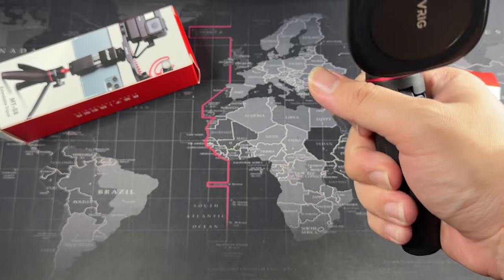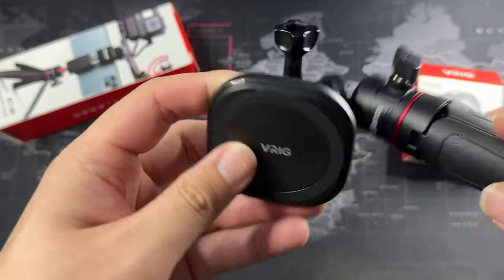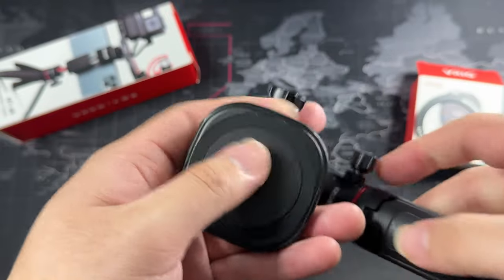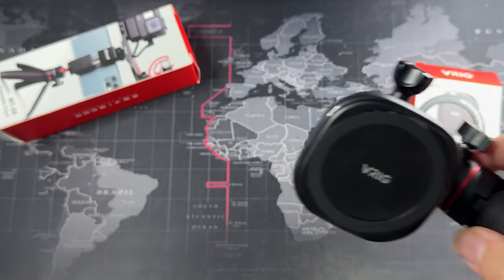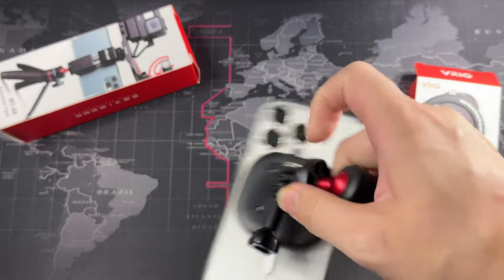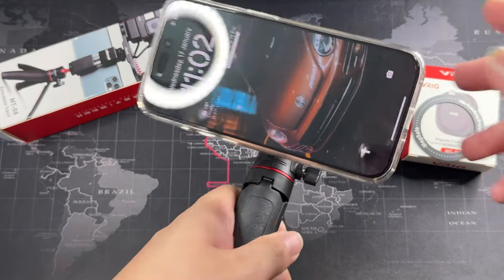The V-Rig MagSafe mount might look like just a plasticky product, but it has some heft to it, giving you a very nice balance when you're holding this contraption. I'm really happy with the result. The MagSafe magnets here are really strong. You can see they are all secured with Allen key screws — so you know it's not just molded plastic, everything is screwed down properly. Let me grab my iPhone 15 Pro to show you how strong the mount is.